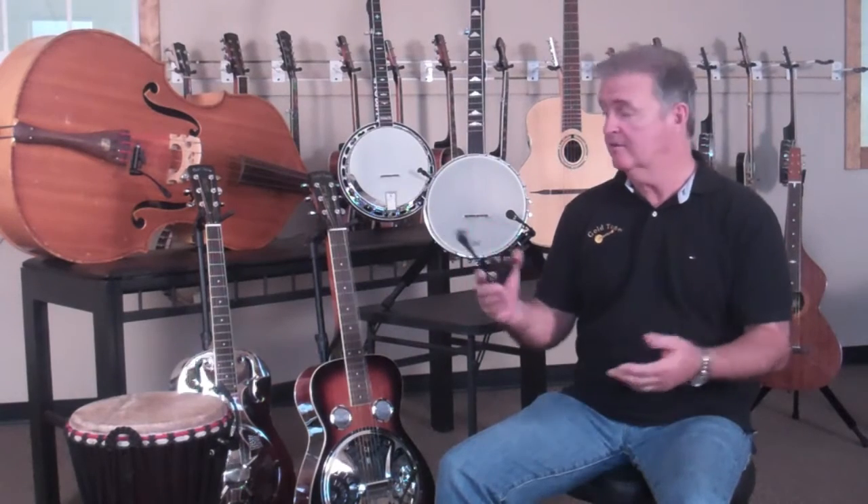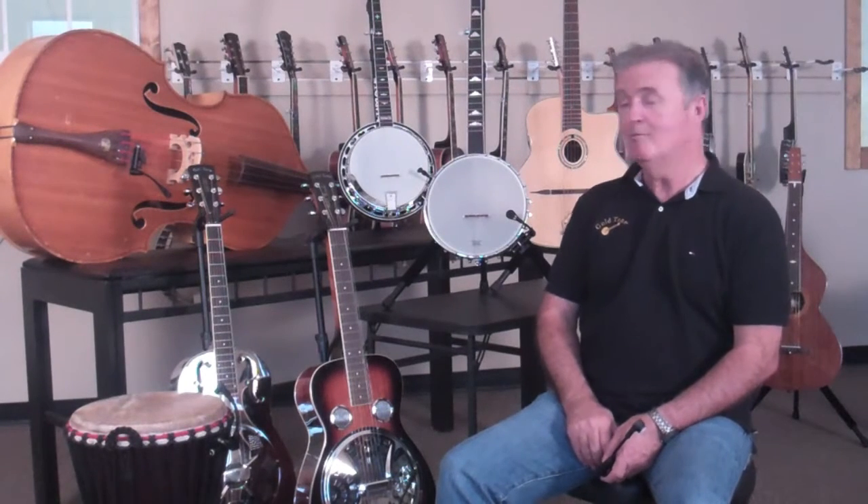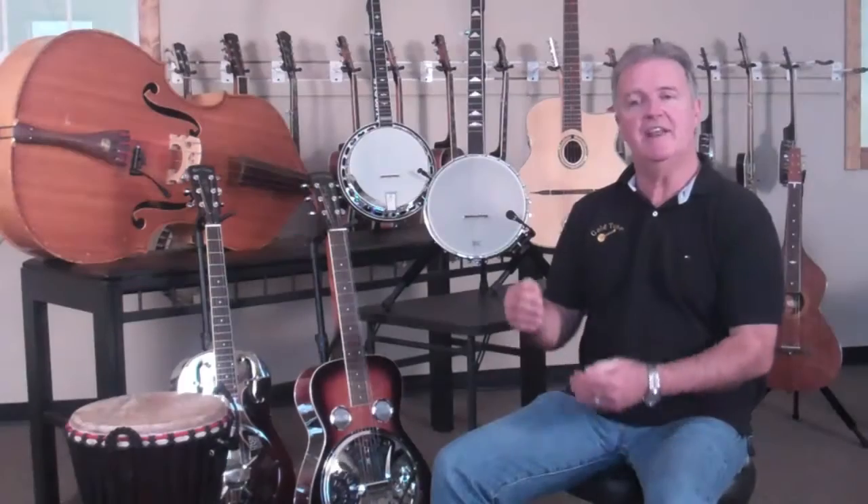We soon found that it worked on a lot of other instruments, including resonators. We had a guy from California that called and suggested that he had used it on his bass, and it sounded incredible. In the meantime, we were using it on percussion products and a lot of different things. It definitely gives you the freedom of not being strapped to that microphone stand so that you can move around freely on stage and still have that pure acoustic tonality that you're looking for.